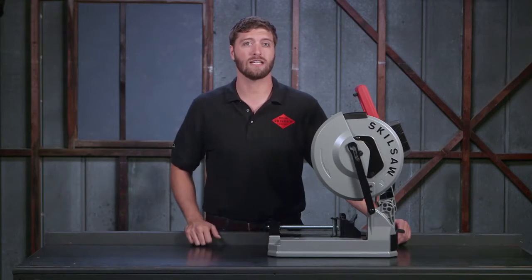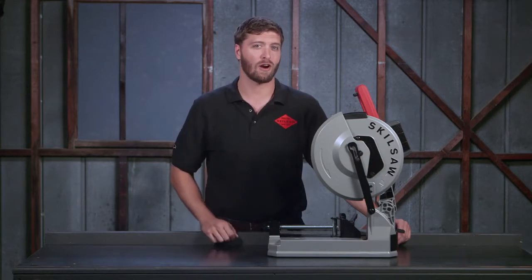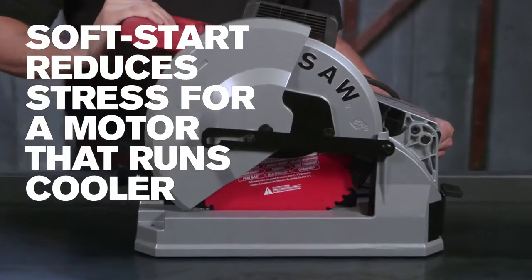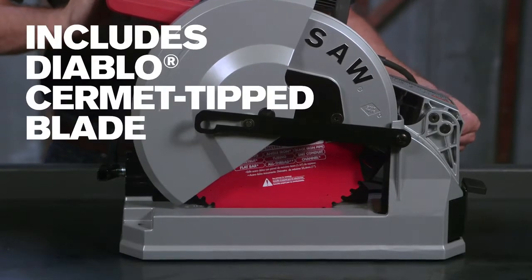This saw gives you cleaner, faster cuts than chop or abrasive saws. The 15 amp motor and no-load 1500 rpm cut nearly spark free with minimal burrs. The soft start reduces stress for a motor that runs smoother and lasts longer. This saw comes with a Diablo Cermet blade.